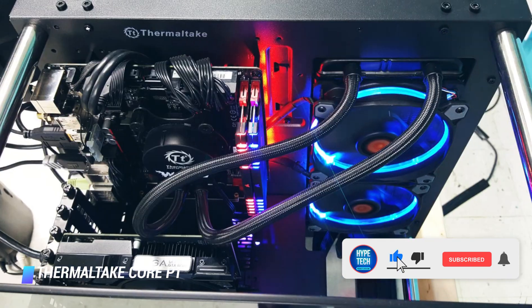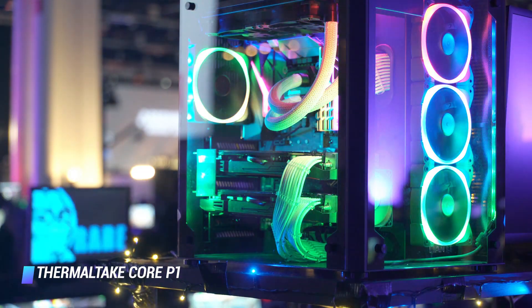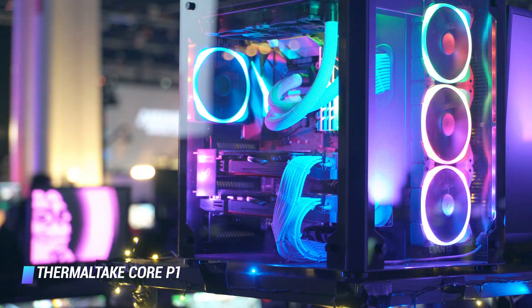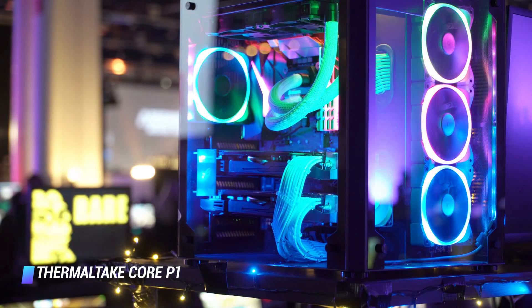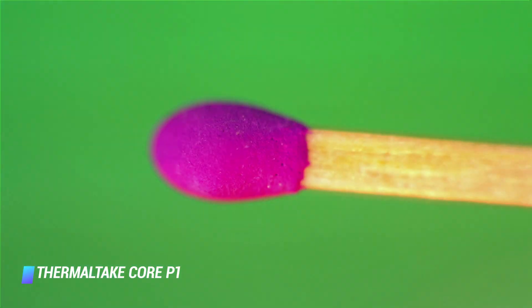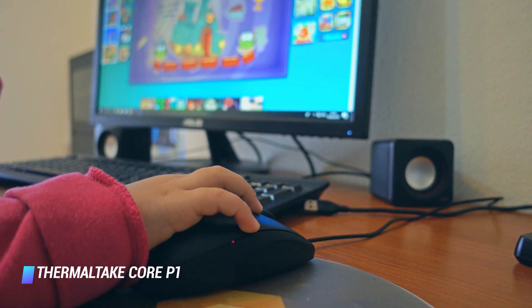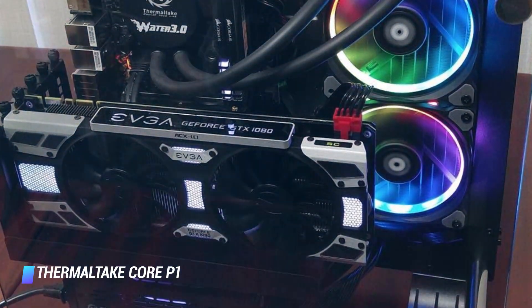Having all the main components out in the open does pose an issue regarding dust. Since the case is open on all fronts, you'll need to have a can of air at the ready for regular bursts to help clear anything that settles across the PC. There's also a problem with the airflow, especially if you don't use an AIO cooler. Since there's nowhere to attach case fans, you'll be relying on whatever you can install right off the motherboard, which may result in higher temperatures on your passively cooled motherboard chipset. Outside of this, the P1 is all cool.